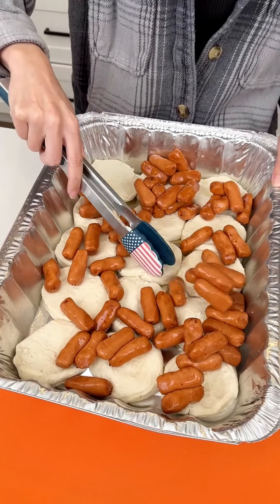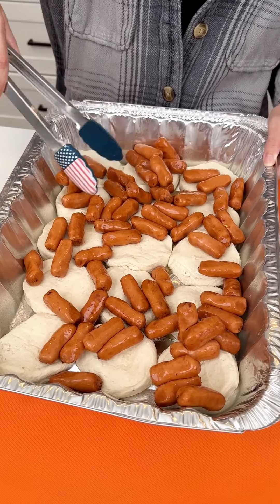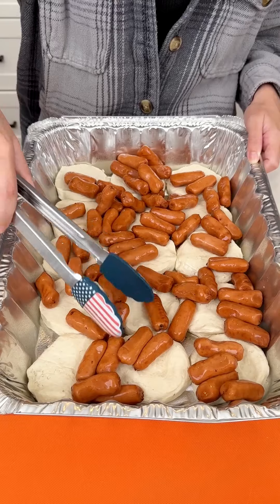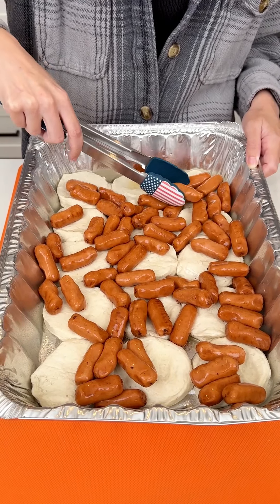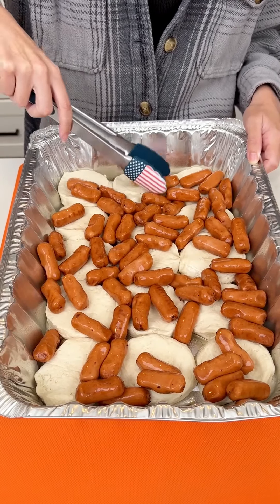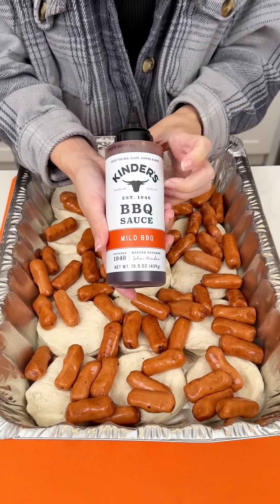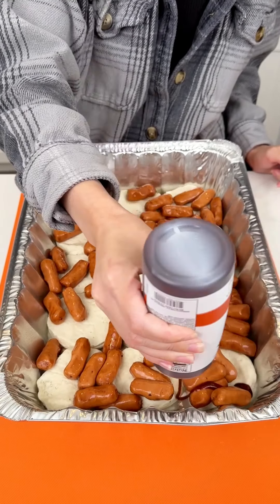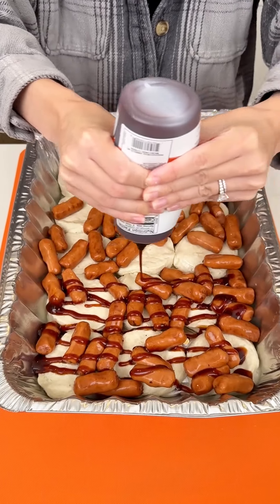You can use your tongs or whatever you have. This is gonna be such an easy and delicious game day appetizer — perfect for football Sunday, Monday night football, whatever you're watching. Now coming in with my favorite barbecue sauce, Kinder's mild, and we're gonna do a generous drizzle over the entire pan.